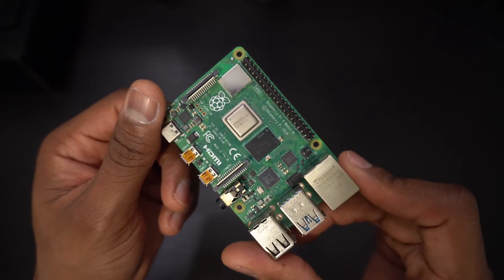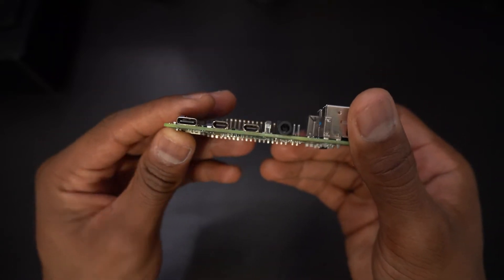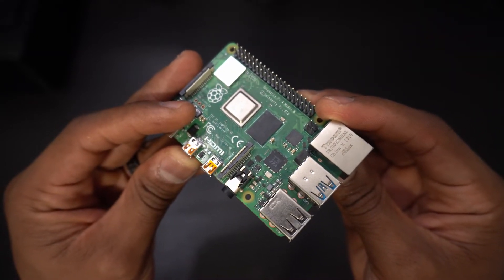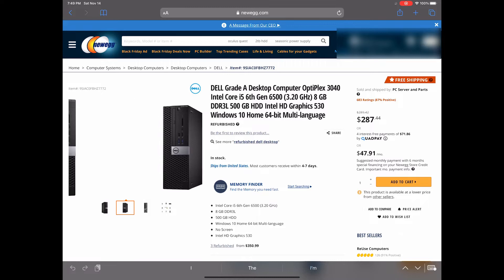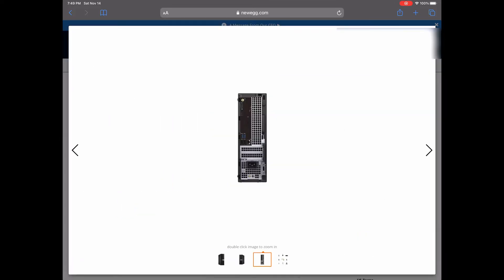The Pi 4 comes with your choice of two, four, or eight gigabytes of RAM. This unit has four gigabytes of RAM and it can run many Linux operating systems. The Pi 4 is great for web browsing, streaming video, and other low-power tasks. If you want more processing power, you can go with an Intel or AMD-based system. There are a ton of pre-built and used systems on the market, so shop around for the specs that you want.